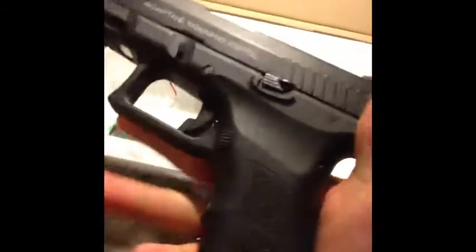It comes with a nice little sticker, because we all love stickers. Here's the pistol itself — it kind of looks like a Glock. They designed it to be Glock-compatible, so for those of you with Glocks, it'll fit anything Glock, and it'll even take a Glock mag. Nice little slide right there.